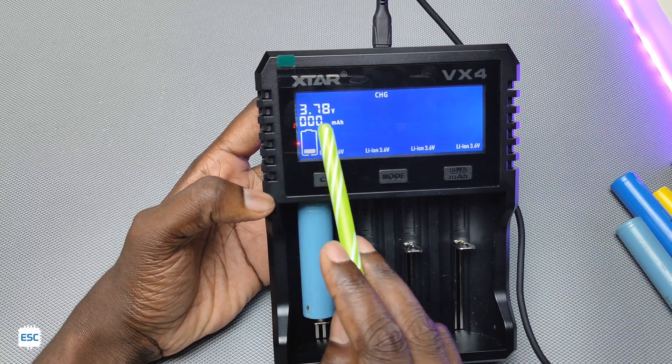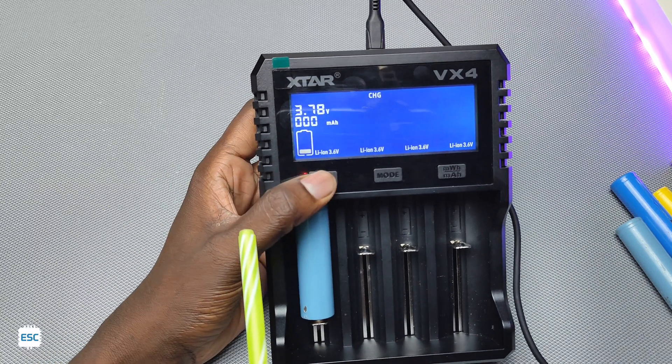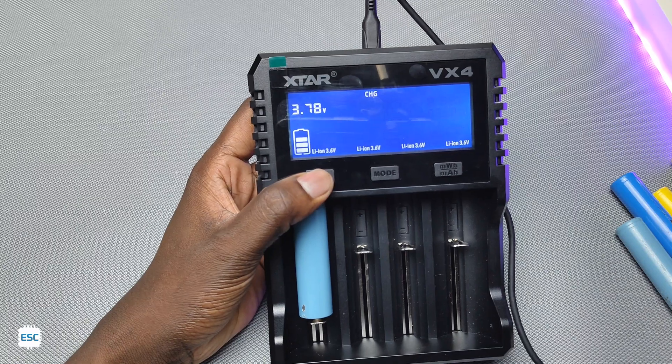See the beautiful animation — you can see the real-time voltage and current displayed here. The CV button is used to change the charging current.